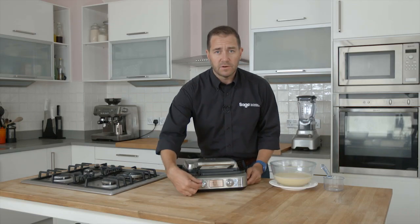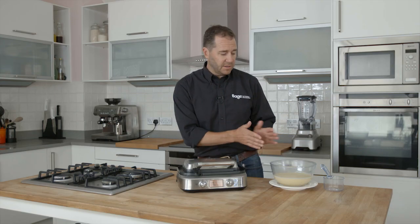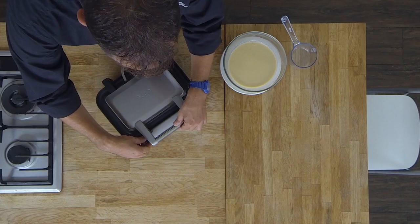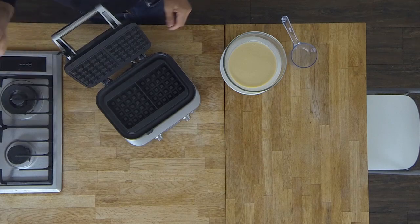We've got a choice of various different types of waffles that will give us the right time and temperature depending on the recipe. This is a classic waffle that is in our recipe book — you can get that off our website. And you can see the waffle tray itself is really deep, so we get those nice thick waffles.